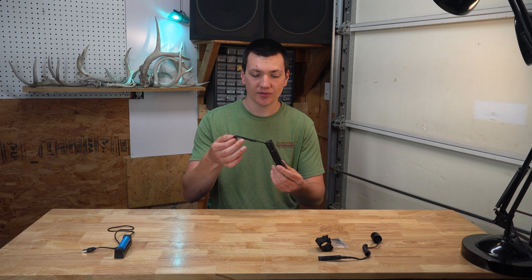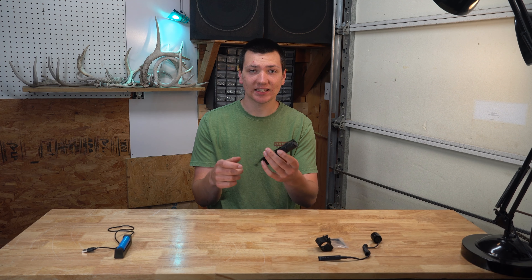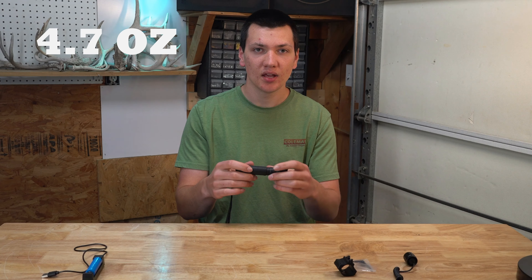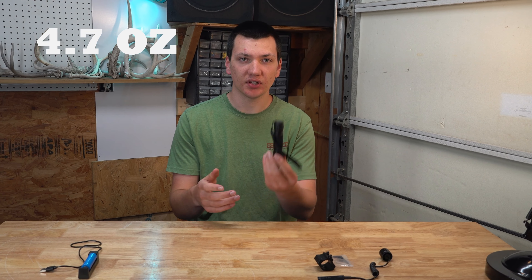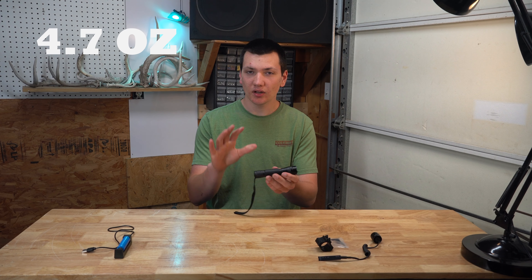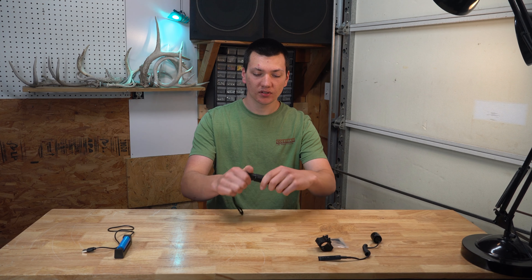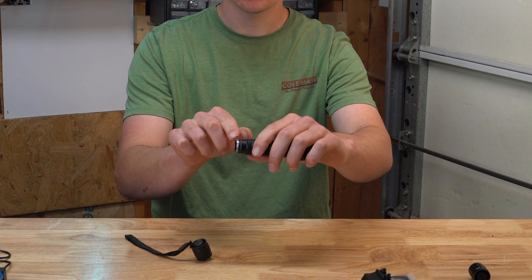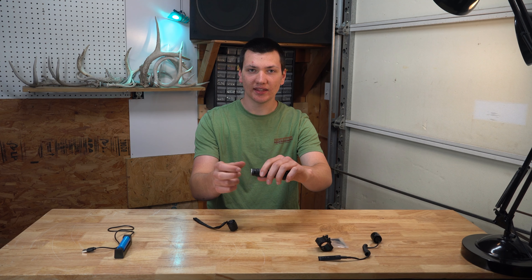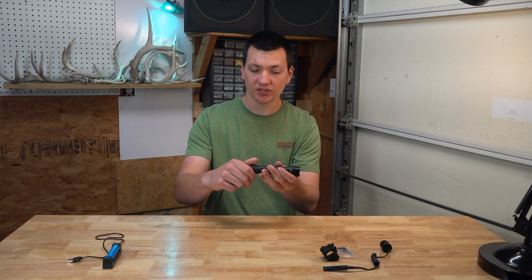I'm just going to go over the basics on this flashlight. It comes with this lanyard right here — it's pre-installed. The body itself is aluminum. Something I was very surprised by is just how light this flashlight is. I'll have the exact weight up on the screen. If you're using it as an everyday carrier on the side of your gun, you barely even feel it — it's like air. But one downside to that is to make it that light, they kind of had to thin down the aluminum. So here on the end cap, you probably only have like four or five threads, it's a very fine thread and the aluminum is pretty thin.